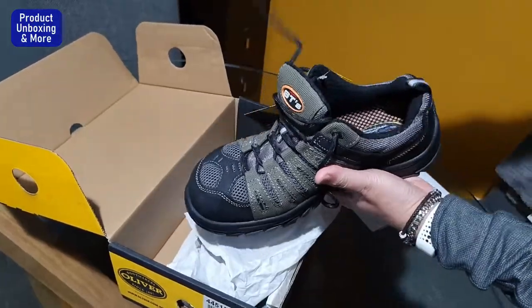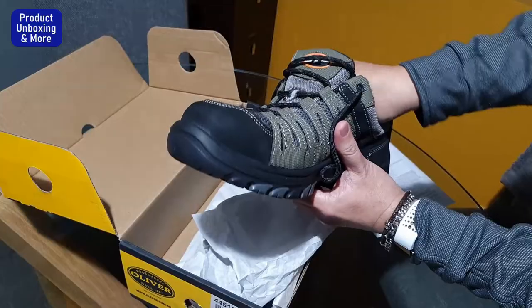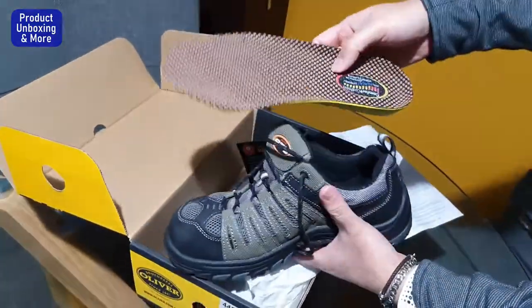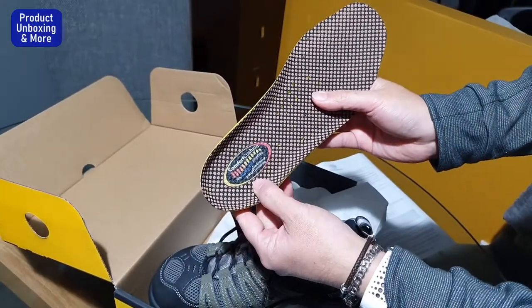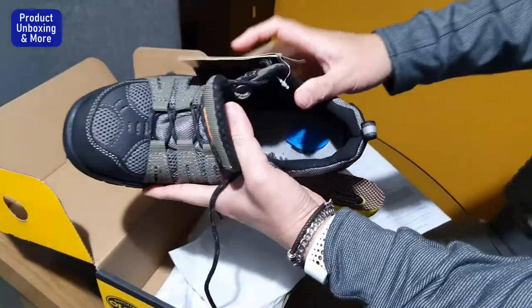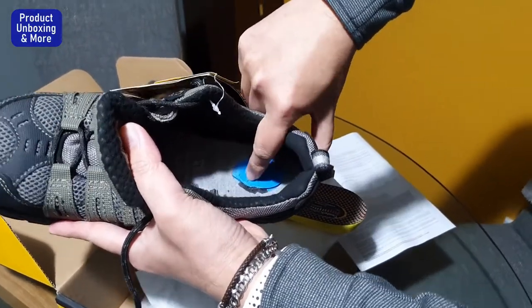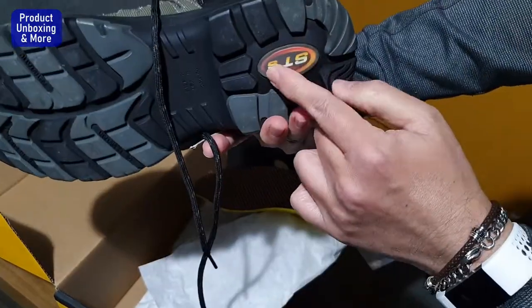Removing the insole — it's a really nice, very soft insole called a comfort cushion. At the middle you can see there's a soft rubber section compared to the harder outer area, and I think it connects at this part.